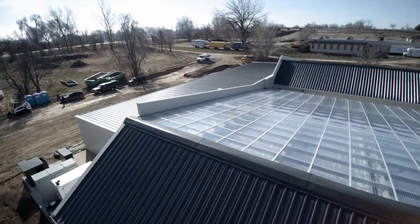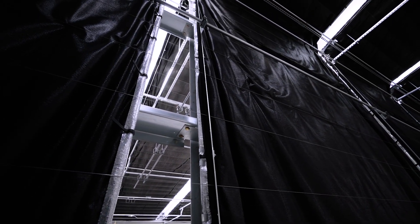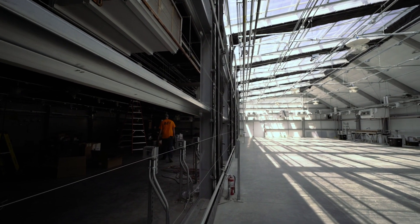The idea behind the design of this facility was for efficiency, yield, and quality, and Series has been by our side the entire time.